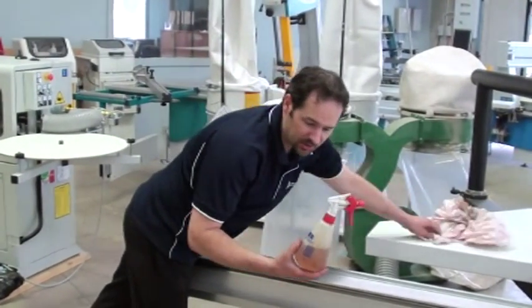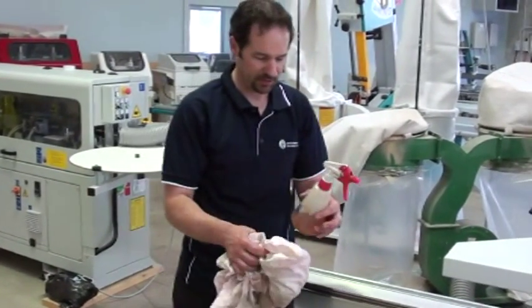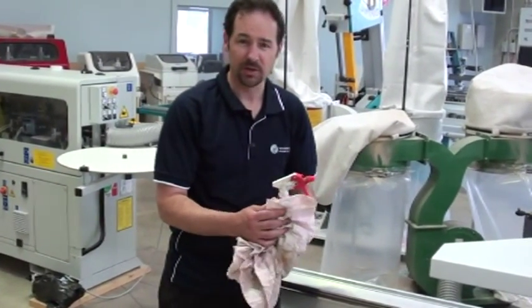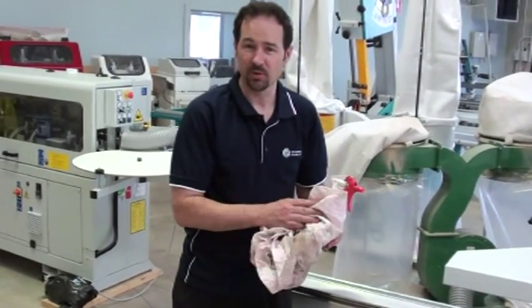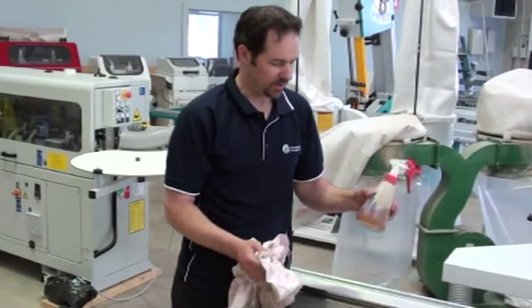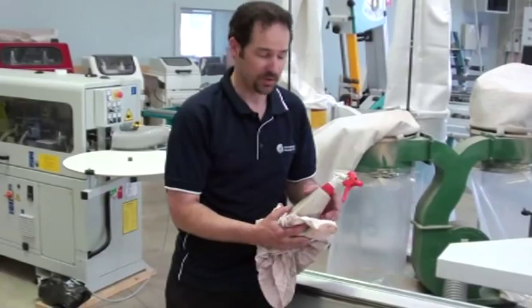What I'm going to be using today is Inox, which is like a rust inhibitor and lubricator — it's very light, like an oil. You can use a light oil, or a product like Inox or WD-40, which is another common option.